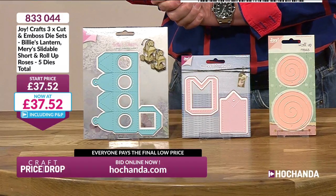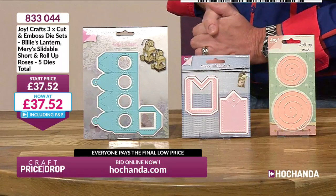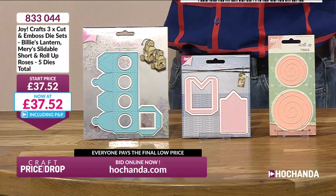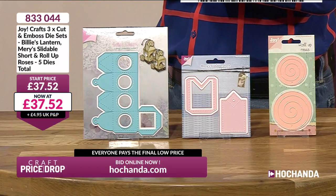Lots of you are wanting these and putting them in your basket. We've not even dropped the price by a penny yet. Are we ready to start price drop? Here we go — this is our first plummet of a Saturday morning. How low can we go? £29 — that's £8.52 off the price, nearly 25% off the price for all these dies.